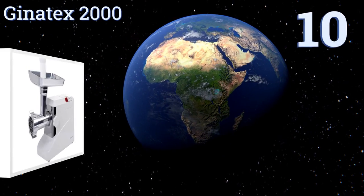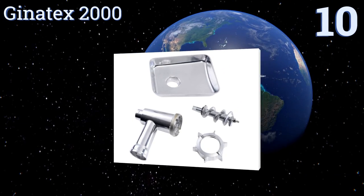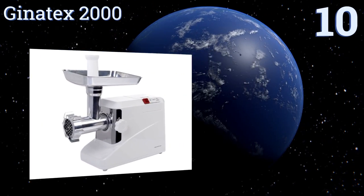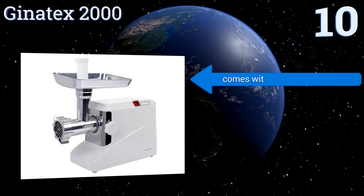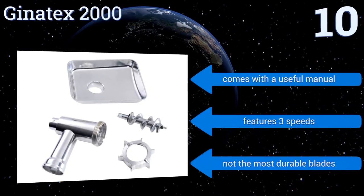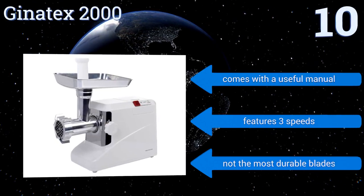Starting off our list at number 10, it's not particularly heavy duty and its power won't blow you away, but the Genotex 2000 is an economical option for those who need cooking assistance on a budget. It weighs less than 12 pounds so it's not difficult to move around if need be. It comes with a useful manual and three speeds, however the blades aren't the most durable.